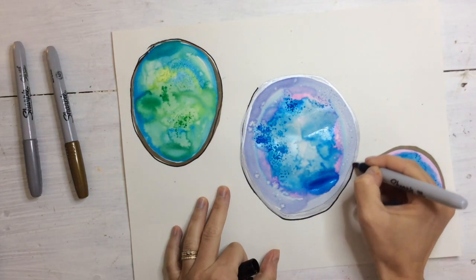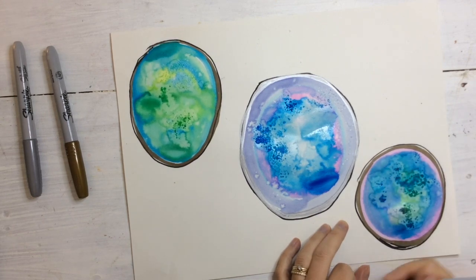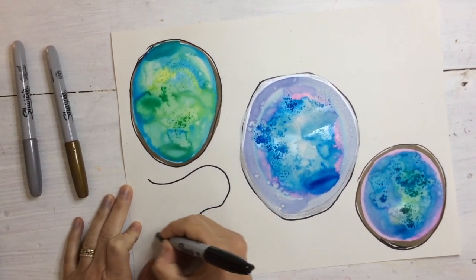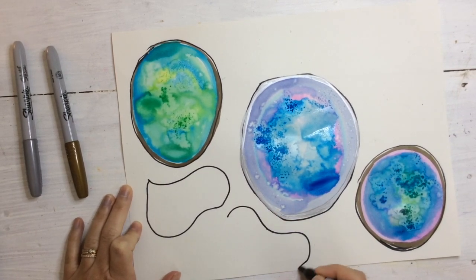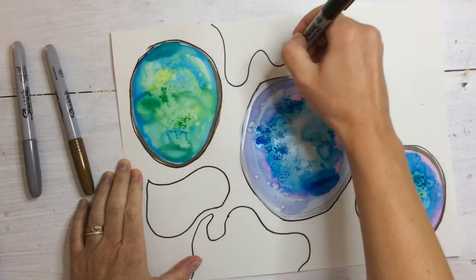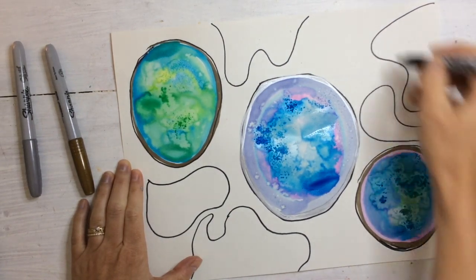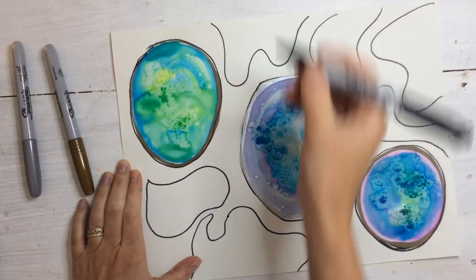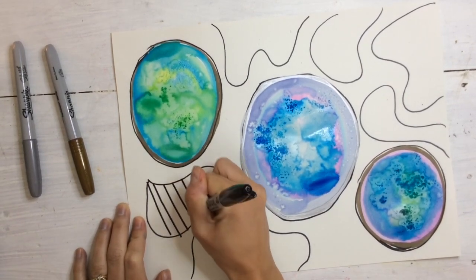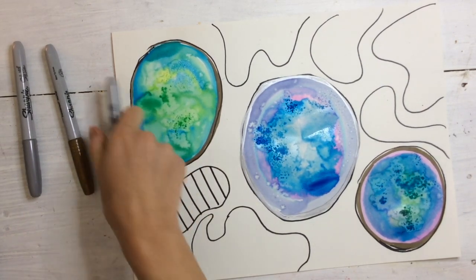Now I'm taking my black marker and going around it to give it an even bolder edge. You could be done — this could be your geode, and it looks beautiful and you could hang it up. But I want to make mine a little more interesting, so I'm going to add some zen doodles, some organic shapes. That means they kind of look like bubble shapes around my geodes, giving it a natural effect. Inside of these shapes, I'm going to add a different design or pattern to make it kind of like a Zentangle. You can add any kind of patterns. If you want to not do a background and just cut yours out and glue it, that would be fine too. I just think it looks really cool when we add some black and white organic shapes in the background — it really makes our geodes pop.